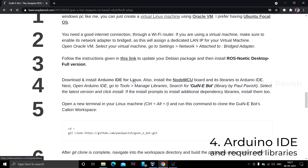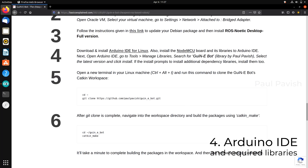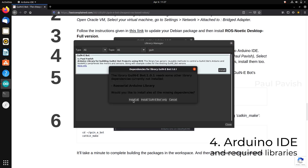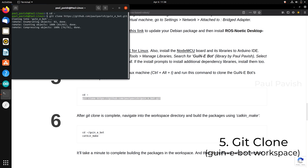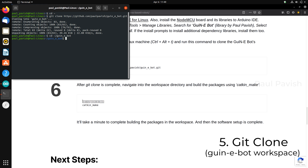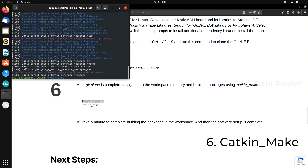Download and install the Arduino IDE. Next, follow the instructions in the blog on how to install the NodeMCU board and its libraries to Arduino IDE. Also, you need to install the GuineaBot library from the Arduino Library Manager along with its dependent libraries, which will be prompted to you during installation. To download the ROS workspace for GuineaBot, copy the git clone command from the blog, open a new terminal in your Linux machine, paste the command and run it. After the cloning is complete, navigate to the GuineaBot workspace using this command. Type catkin_make and run it. It will take a minute to set up the workspace, and then the software setup is complete.